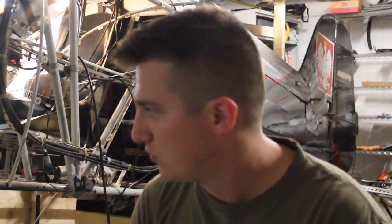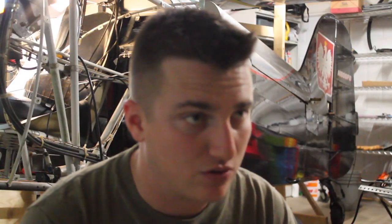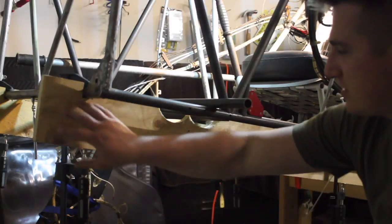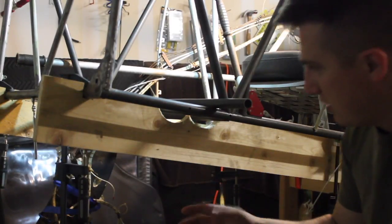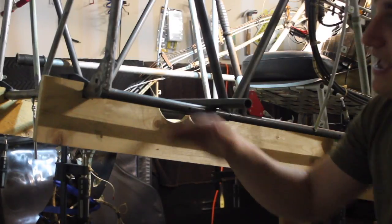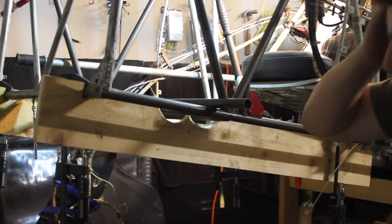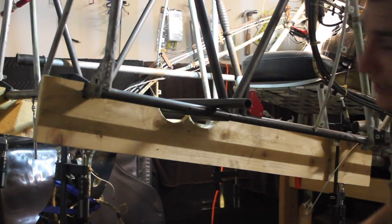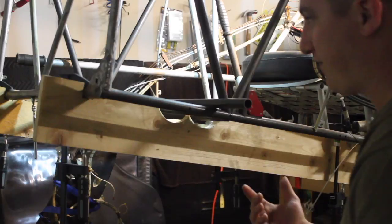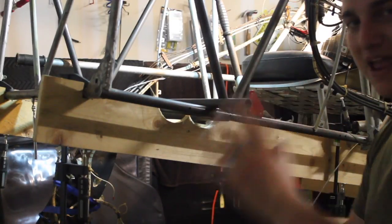We're doing a lot by hand now because we've got a lot of different fitments. One thing I want to explain that I didn't really cover in the last three videos is jigging the airplane before you start measuring and cutting. This is the jig that's holding the fuselage in place where it needs to be, so the geometry is all the same when this thing is welded back together.